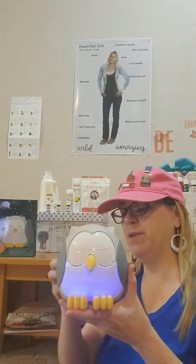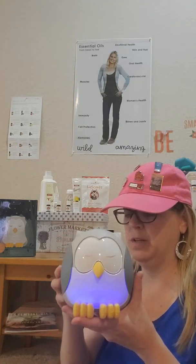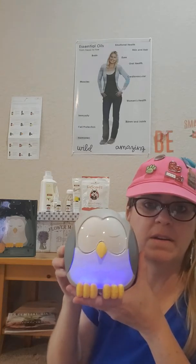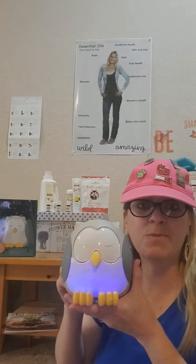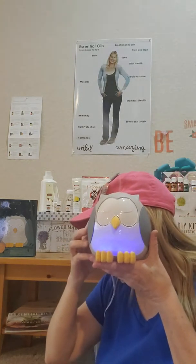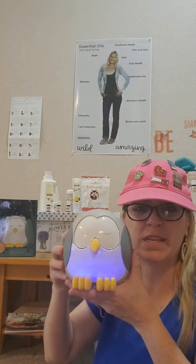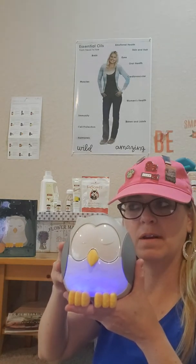I wanted to show you that it does make noise — it does five different noises, it's a white noise. So that one is the rain, birds... it's got another easy listening white noise, and then this one is the lullaby — okay if you can hear it — and then the rain.